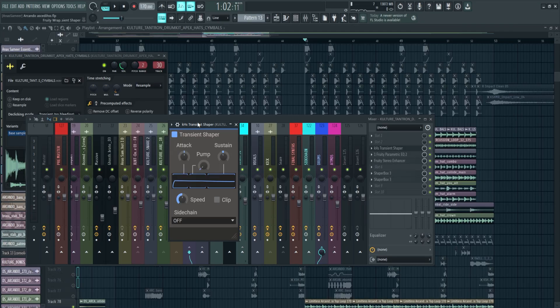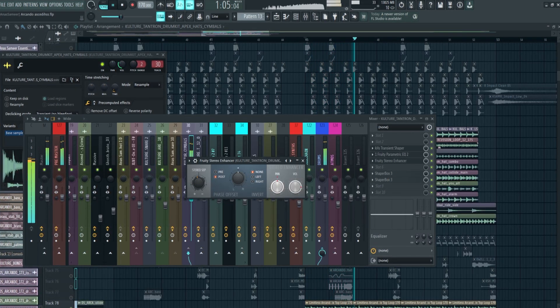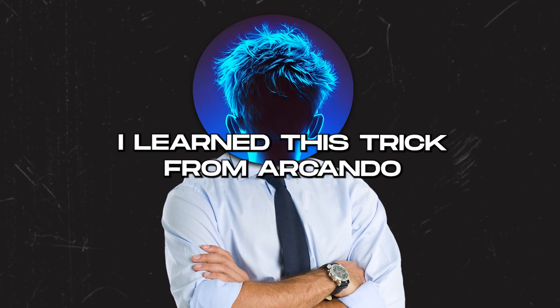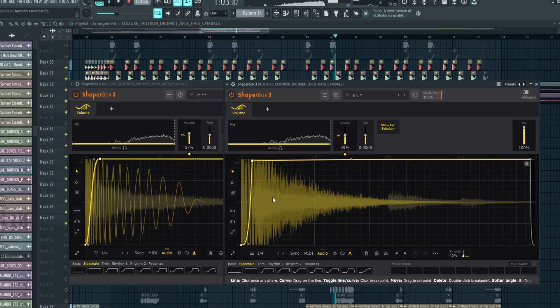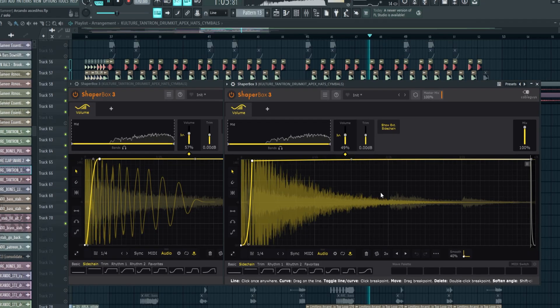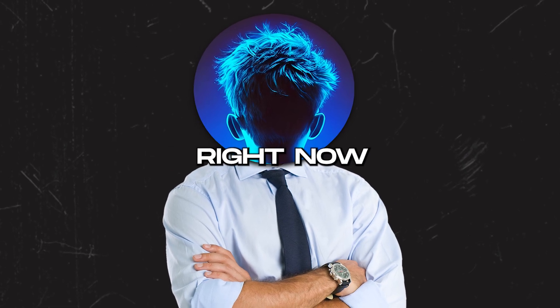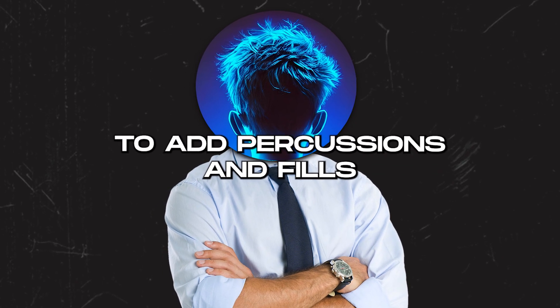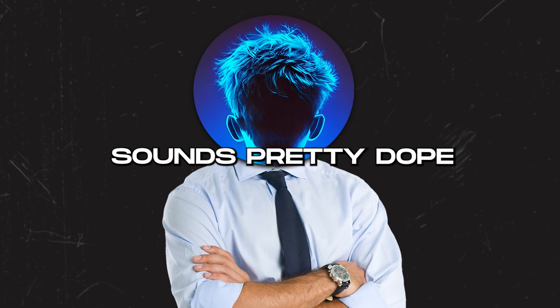For the effects, first I'm adding a transient shaper to reduce the sustain so all of them sound tighter and glued, then EQ to remove the bass frequencies. I'm also adding a stereo enhancer to slightly make it a bit mono — yes, mono — because all of the loops have different stereo spectrums, so it helps glue them together. I learned this trick from Arcando. Then I'm adding two Shaper Box sidechains: one to the kick and one to the snare, to create space for their transients.